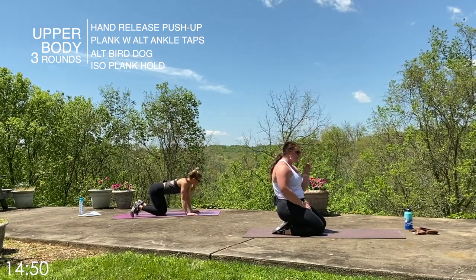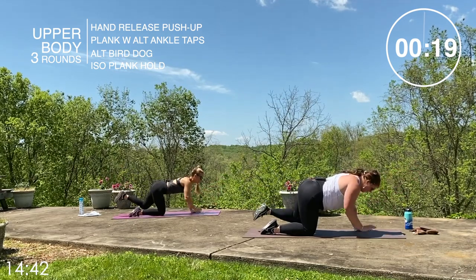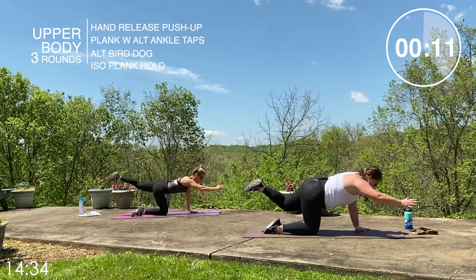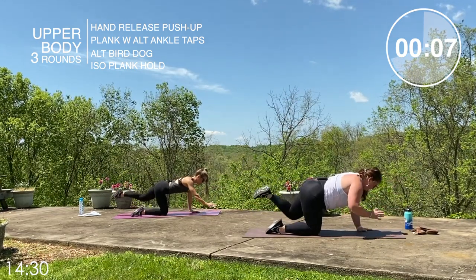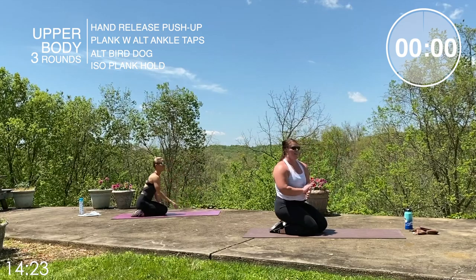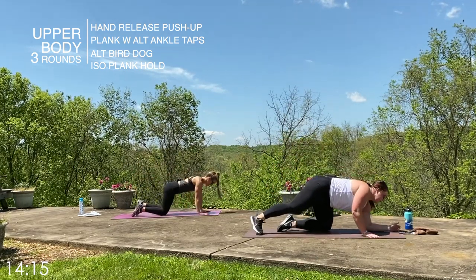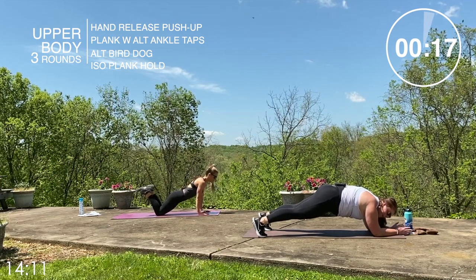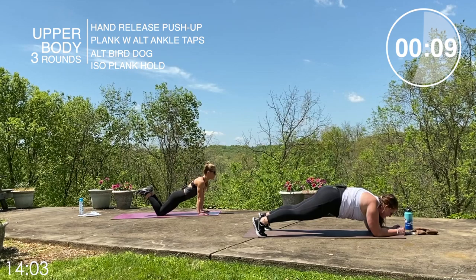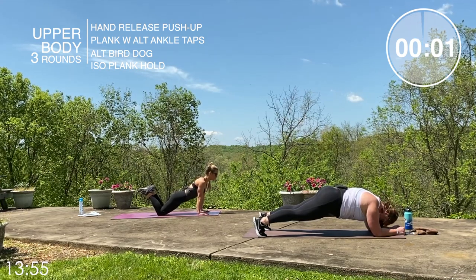Alternating bird dog next — this is where you can catch your breath a little. Take it to all fours. Let's go — right arm, left leg, left arm, right leg, core stays tight, we're not arching, not over-dipping, nice and flat. Hold on to it, guys, and relax. Now the plank hold — remember, you can go from hands or forearms. Two, one — let's hold. Core stays tight; Lori has dropped to her knees to take tension off slightly. Ten seconds — squeeze those quads and your core, drop the heels back, elbows underneath the shoulder. And relax.